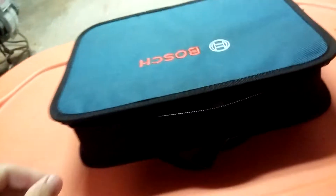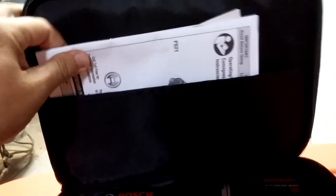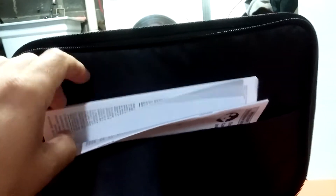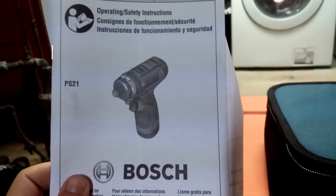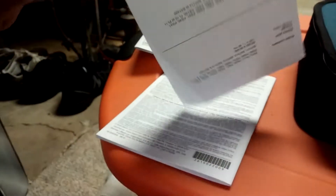You get a little sleeve with all your warranty information, your owner's manual, stuff like that. I never send in the warranty cards — I know I should, and you guys really should do it.